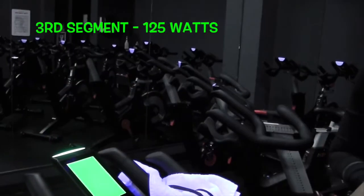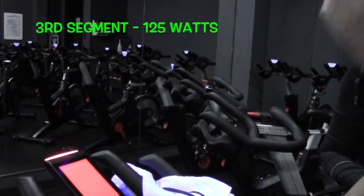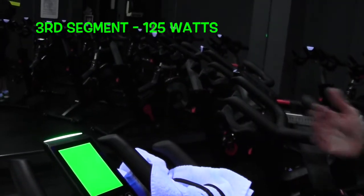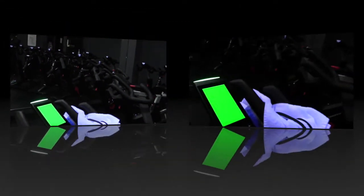Okay, very good Diane. Go ahead and increase — now you're going to be at 200 watts. Try to get as close to your target wattage as possible while still staying in that same RPM range.